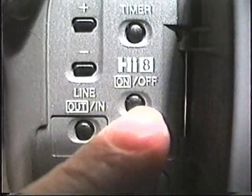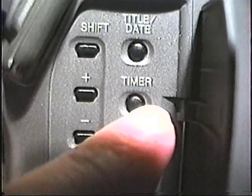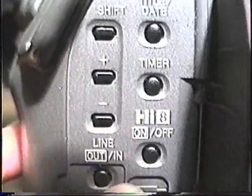Here's a self timer — also a lapse timer. You can tape like every 30 seconds. You can set it to turn on like 24 hours in advance, like a VCR. It's really great. Here's your title and your date. This is for your two-page titler. This is for the title shift plus or minus — this is just the lettering and stuff. And this is the little battery for your time and date — it goes behind here, a little lithium watch-type battery.